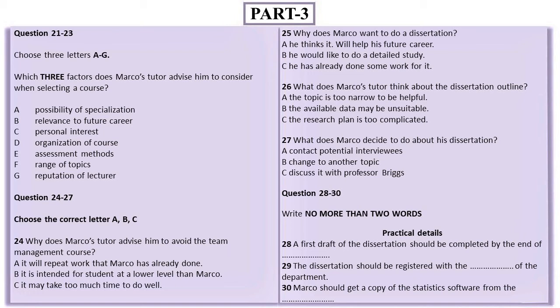Hi Marco, come in. Thanks. I've got a bit stuck trying to select courses for next semester — could you help me please? Of course. Sit down. First of all, most people just go for the areas of business that they're interested in, but even if something doesn't look very stimulating, it's important that you can use it once you get a job. It's not much good choosing areas that aren't going to be helpful later on.